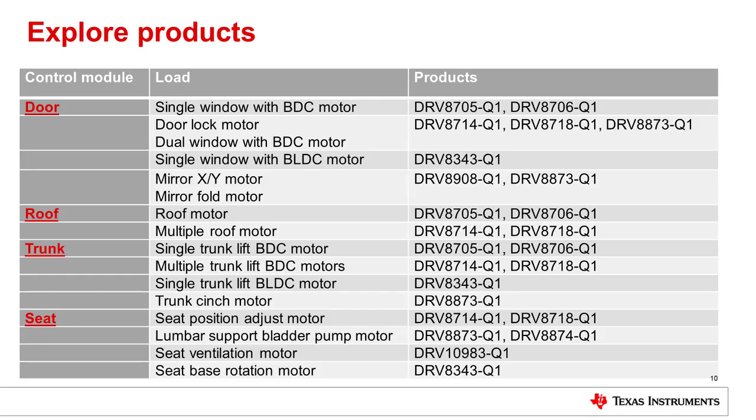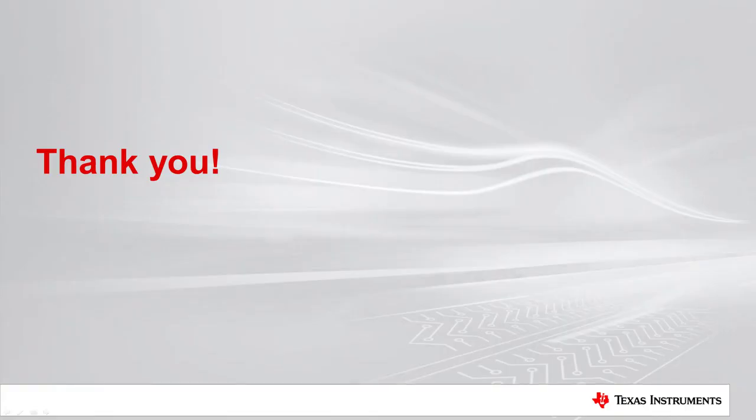Texas Instruments Automotive Brushed DC and Brushless DC motor products integrate analog features that simplify the design of control modules, reduce solution size, and shorten development cycles. The products are targeted for door, mirror, roof, trunk, and seat applications. TI has a broad and scalable portfolio which is adaptable to various car trim levels, and this table maps the products to the motors used in these applications. Thanks for watching.